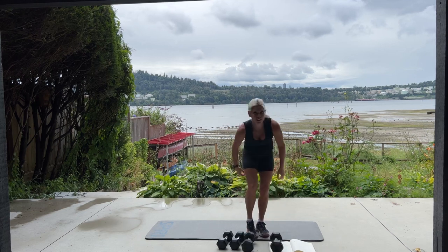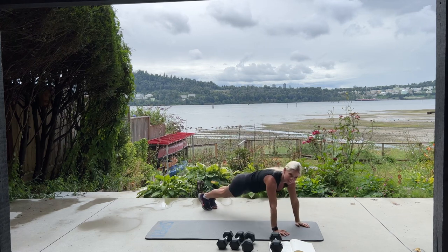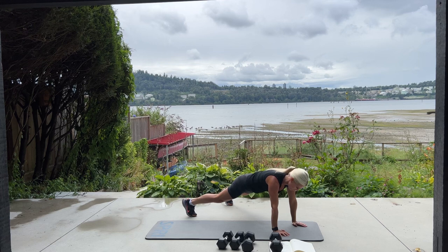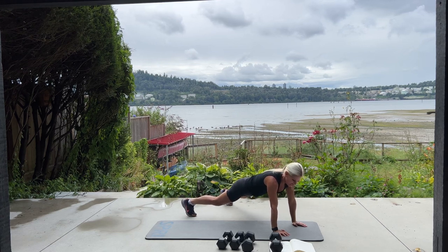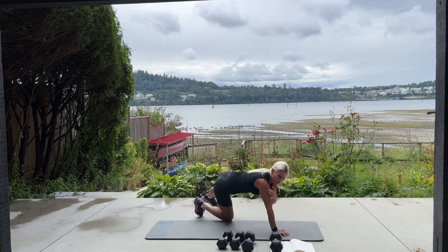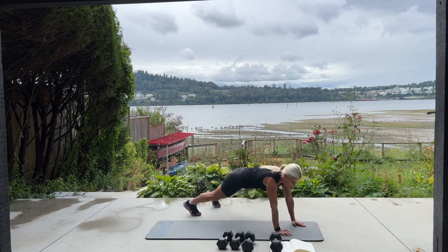Next we have plank jacks. Come down to that same position from your hands and your toes. This time we're going to jack your feet in and out — it's kind of like opening and closing the book but for your feet. Keep your bum down. This works not only your shoulders but also your abs, core, and lower back.